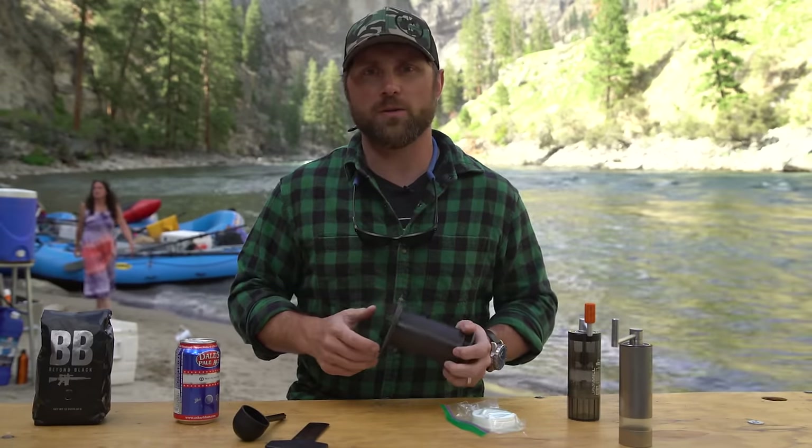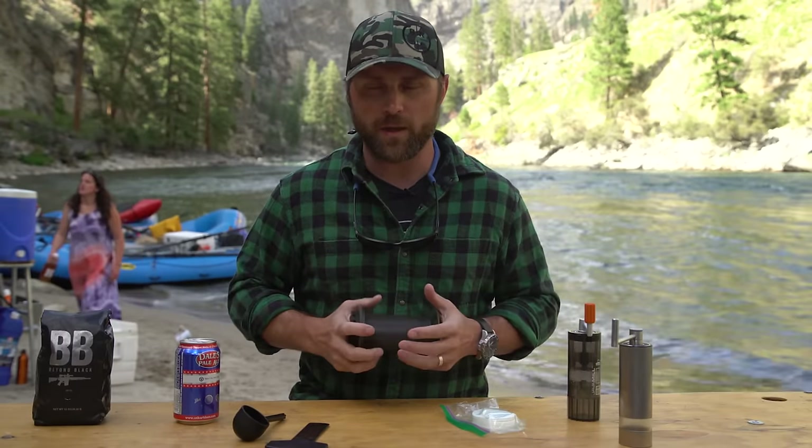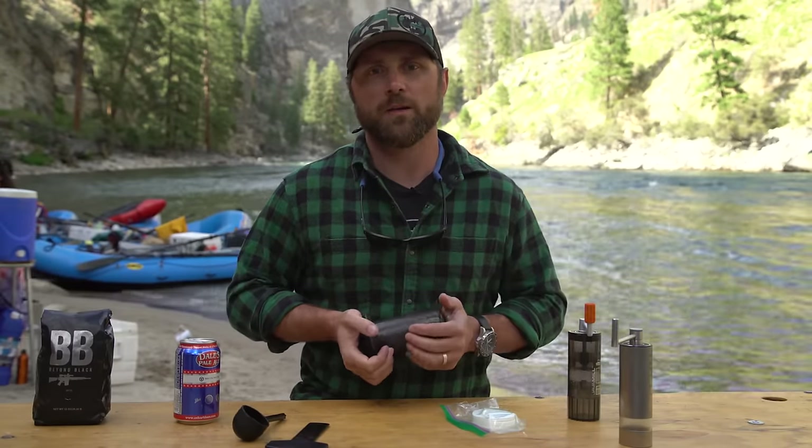So really easy to use, great cup of coffee. I highly recommend the Aeropress if you're getting out there and going to be doing some camping this summer.